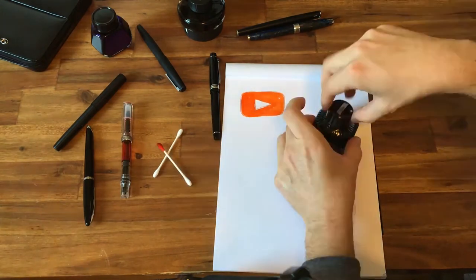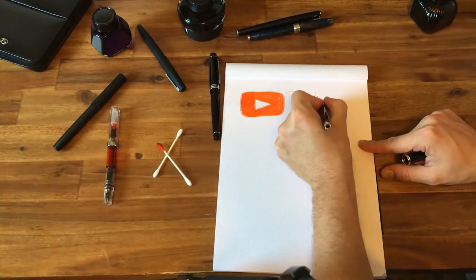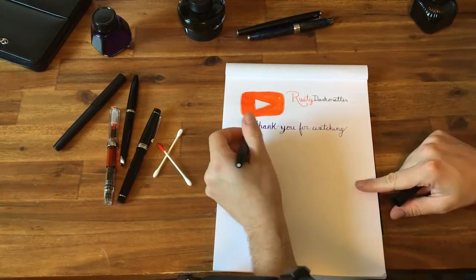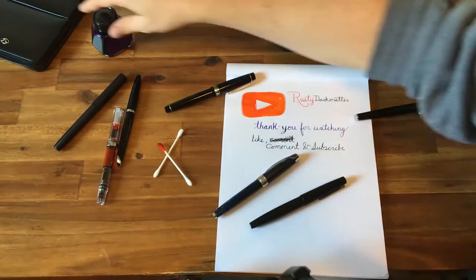If you like my style of review, please comment and subscribe to my channel. It really helps me out, so that way you can be notified whenever I come up with my next reviews or videos. Thank you!